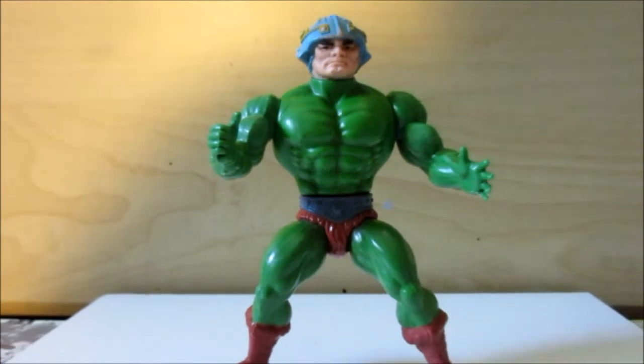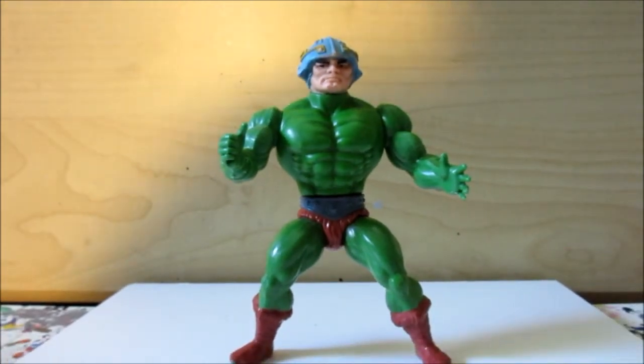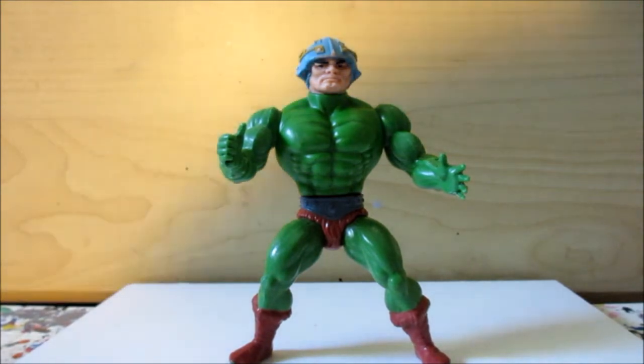This is my vintage He-Man Masters of the Universe Man-At-Arms figure, which I also got at the Volo Automall Antique Store.